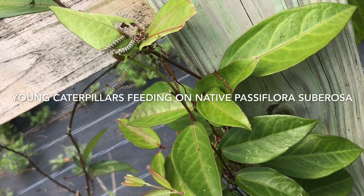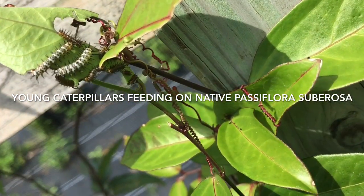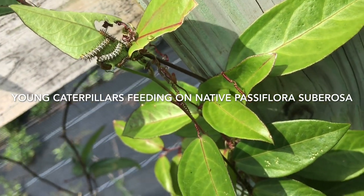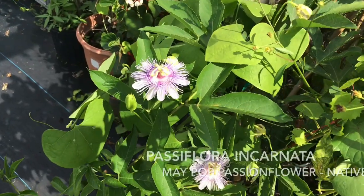Here we see some young caterpillars being raised on the corky stem passion flower. There's an ant running across it, probably looking for extra-floral nectar. These caterpillars will turn into adult butterflies just like you saw in some of the earlier pictures.